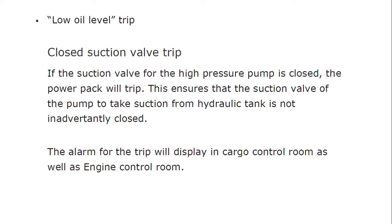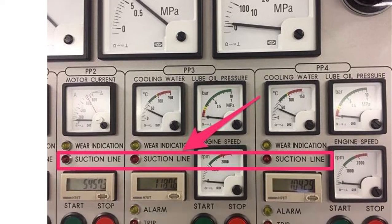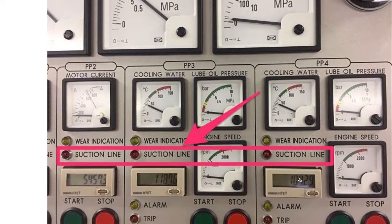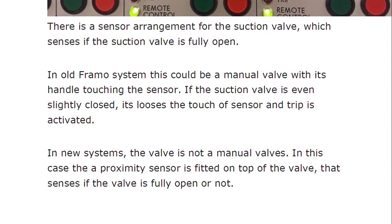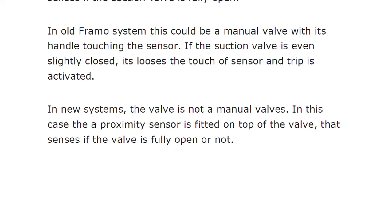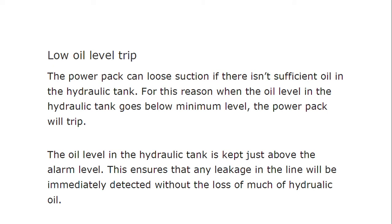There is a sensor arrangement for the suction valve which senses if the suction valve is fully open. In old FRAMO systems, this could be a manual valve with its handle touching the sensor — if the suction valve is even slightly closed, it loses touch with the sensor and the trip is activated. In newer systems, a proximity sensor is fitted, so if the valve is closed even a small amount, the sensor will not be touched and the trip will activate. For the low oil trip, when the oil level in the hydraulic tank goes below the minimum level, the power pack will trip.